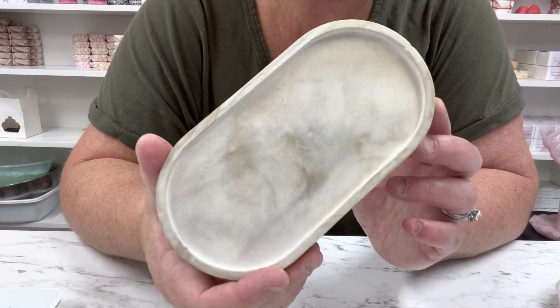We do have these moulds — you can get these at Kmart if you're in Australia. I'm sure Dollar Tree or Walmart in the US will have them, and there's also Amazon and AliExpress, so many places. I got these from Kmart — they're like five dollars each and that's what makes these trays.